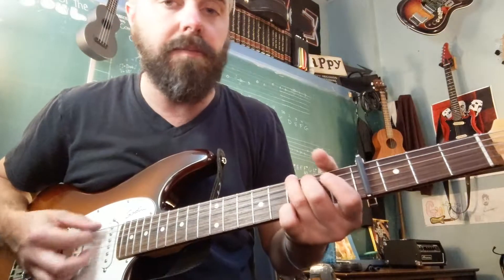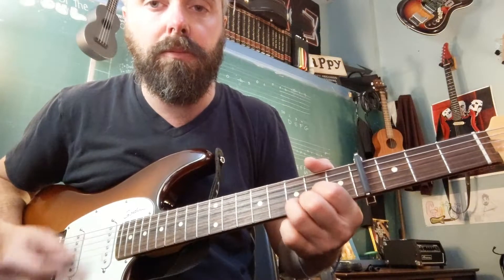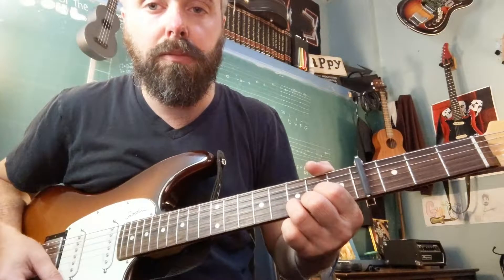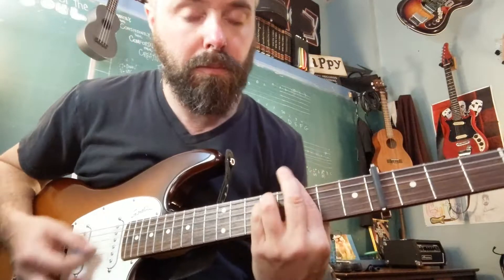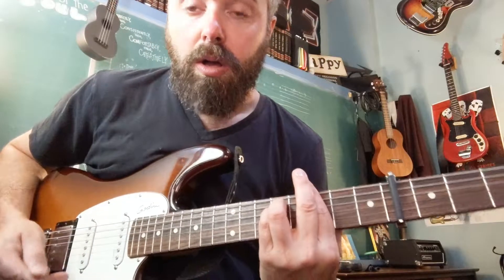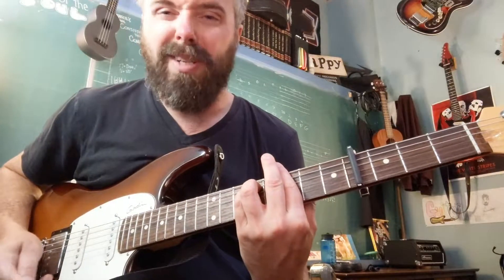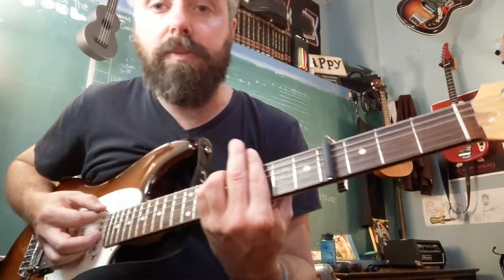It's our first progression. So we have G minor — or B minor, depending on what we're calling these chords, right? Let's call them from the family of G, since we're using those shapes from the capo.